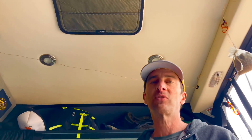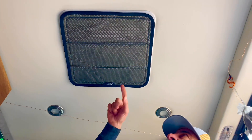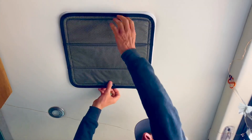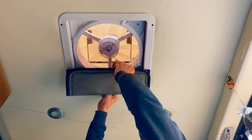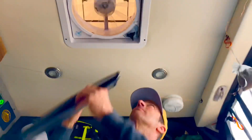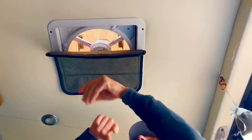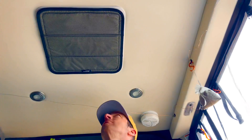Another mod that we really like, and is almost a necessity, is this Van Made Gear vent cup. It holds up by magnets, you can partially open it, and it really cuts out on the heat and the light. So if you find yourself in a Walmart parking lot, that light is not going to get in.